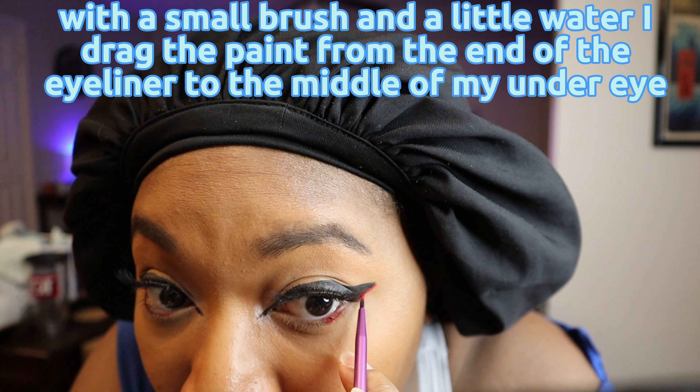Time to add my signature gemstones. I apply a little eyelash glue to the gems and then wait for them to dry. Then I apply it right under where my eyeliner wing starts, and then I apply a smaller red gem right next to it.